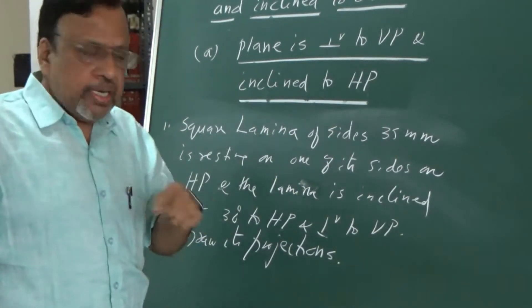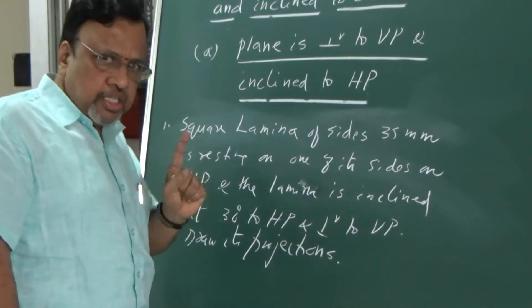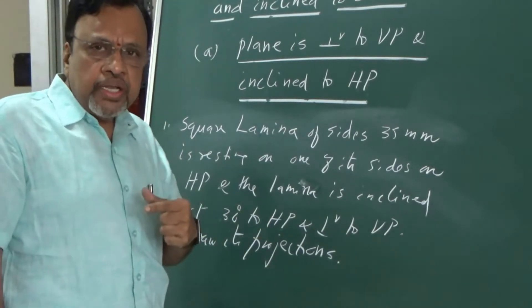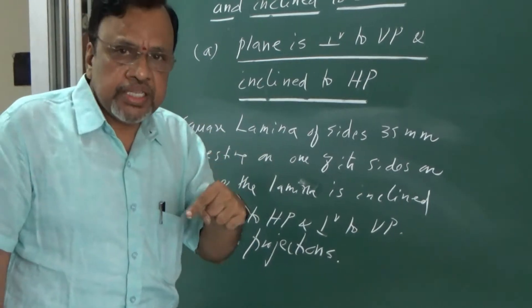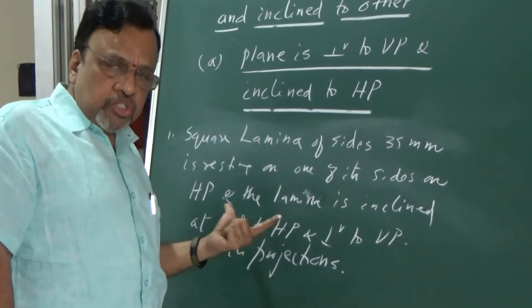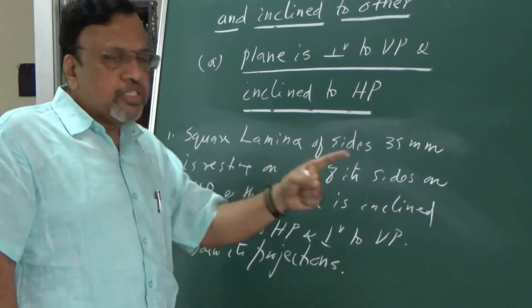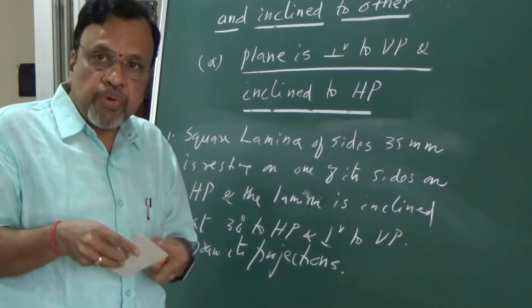The next thing to decide is how to start. In this particular problem, the lamina is inclined to HP. Since the lamina is inclined to HP, in the initial stage I will consider the lamina to be parallel to HP. Since the lamina is parallel to HP, the true shape and size will be seen in the top view. So, I decide that I should start from the top view.